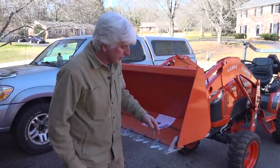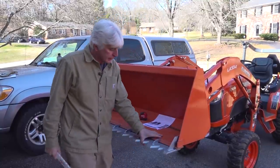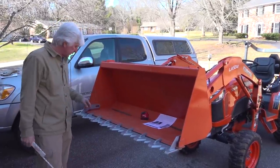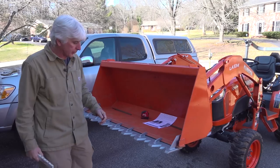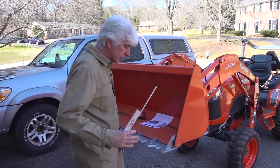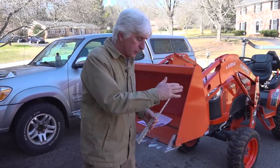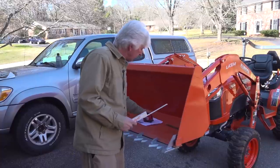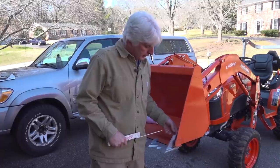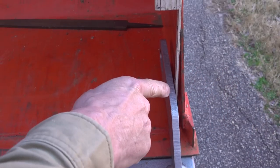I want to give you a little example of why this measurement needs to be less than the width of your bucket. As you can see, it's fitting up good and snug on the cutting edge, just like they'd describe — a good tight fit. But over on the ends, you want it to be loose so that you can shove this thing in here. I can get that in between right there.